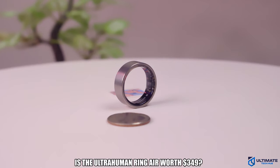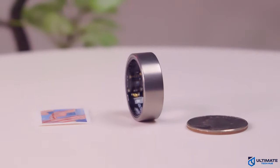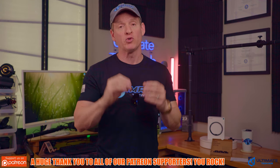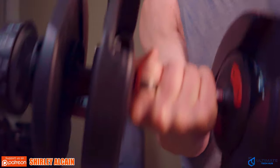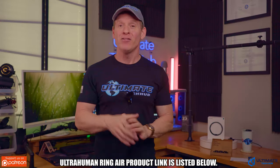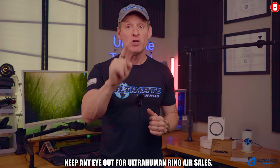So is the Ring Air worth $349? If you want a smart ring that's lightweight, small, has no subscription model, and solid battery life, then yes, absolutely. It all depends on your needs. In my opinion, the Ring Air is more of a lifestyle tracker than a fitness tracker. If Ultrahuman can improve the accuracy, then it would be a great fitness tracker, but as far as I'm concerned this is a health and lifestyle tracker. I weight lift five to six days a week and I cannot use this ring for my workout because it would get in the way and could get damaged. That said, the Ring Air is a very good smart ring with solid features and performance. There'll be a 20% Black Friday discount and the product link will be listed below — keep an eye out for future sales too.